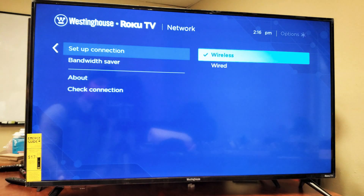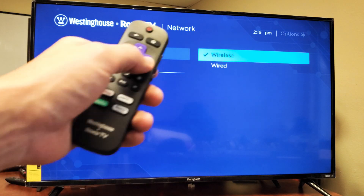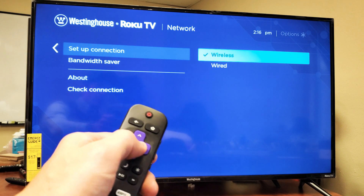You'll see options like Check Connection — you want to go to Set Up Connection. Move over to the right and there you go. You can set up wireless Wi-Fi or wired. I use my Wi-Fi here, so I'm going to go to Wireless and click OK.